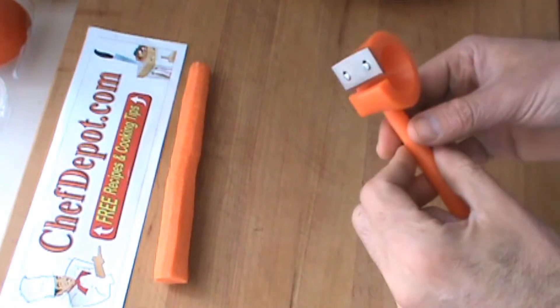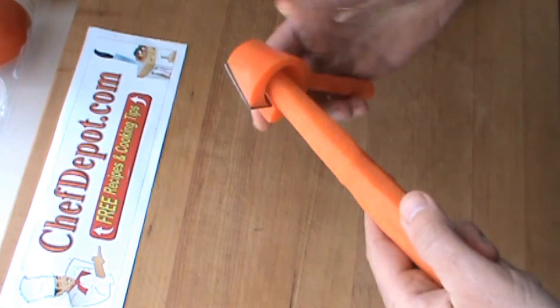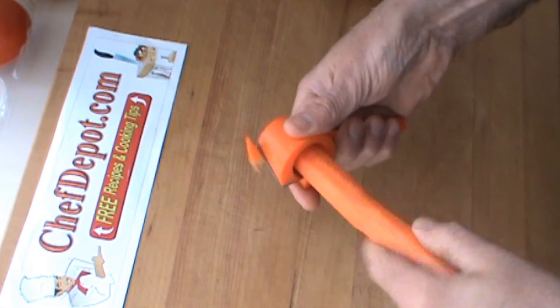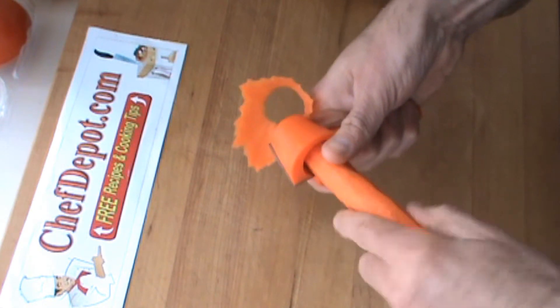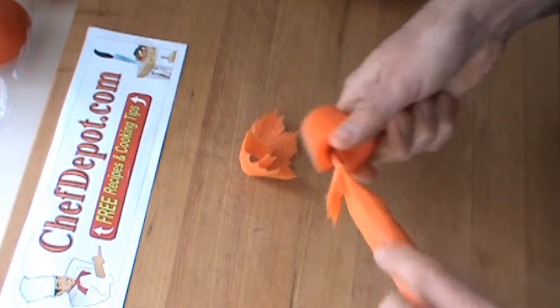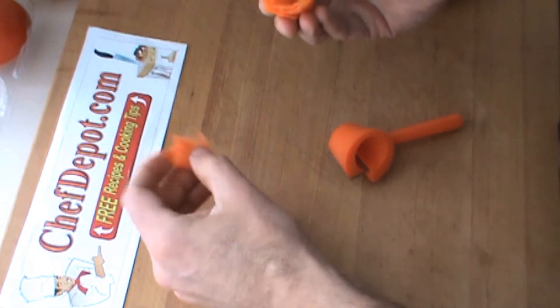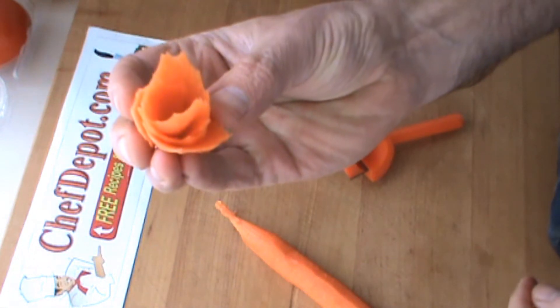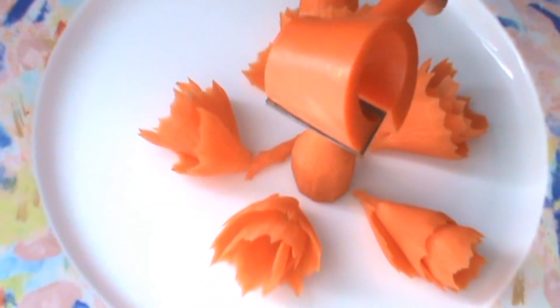The carrot curler — perhaps the fastest sushi and salad garnish tool you can buy. So simple, so quick, so easy — anybody can do it. Here are the finished carrot garnishes and the carrot curler.